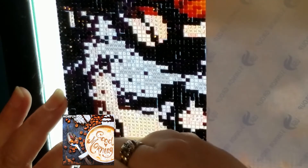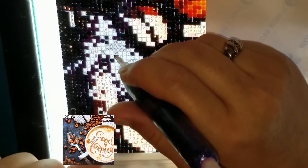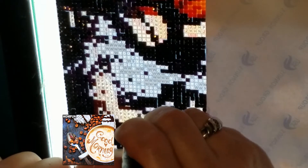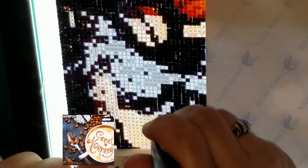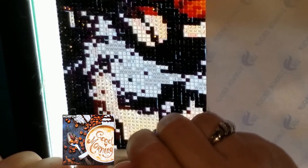Hi guys, welcome back to Wishing Tails! Today is Wishing Wednesday and as you can see I'm working on my Good Morning Coffee diamond painting. The details are coming out really nice on this picture. I'm pleased as ever — it is a 40 by 40 from HomeFun and I'm absolutely loving how it's turning out so far.